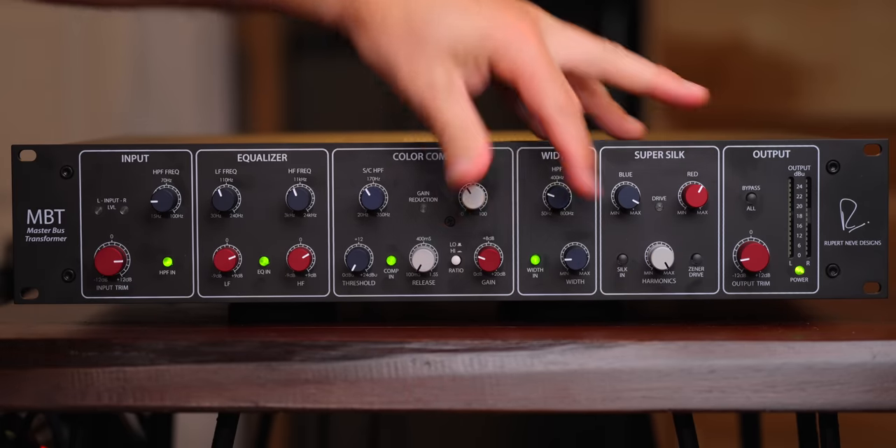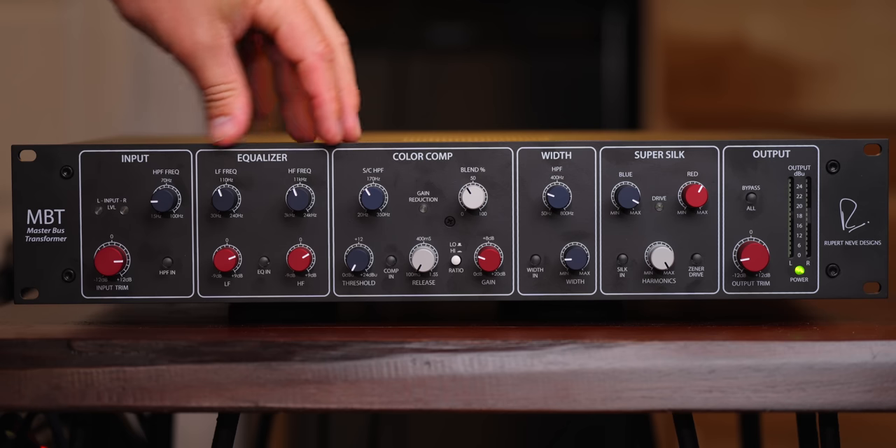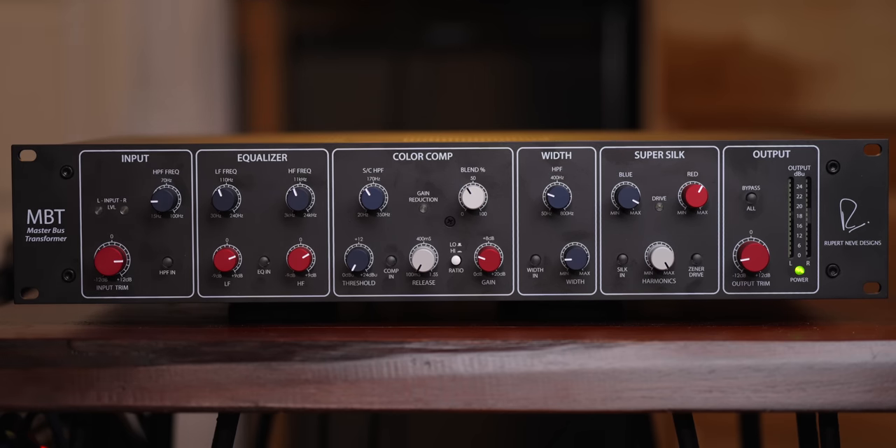The first thing I want to do is turn all of these segments off and put them in one by one to show you the range of controls.